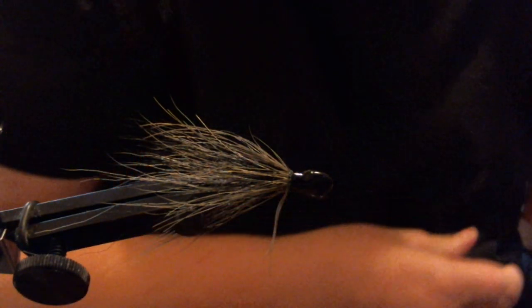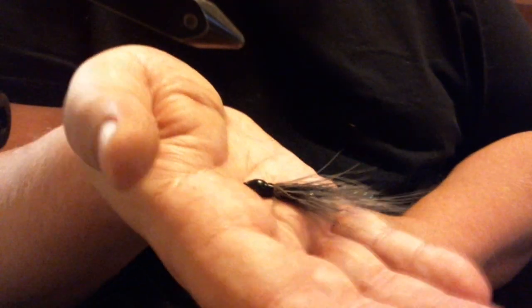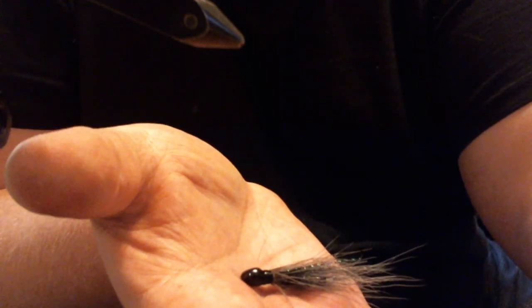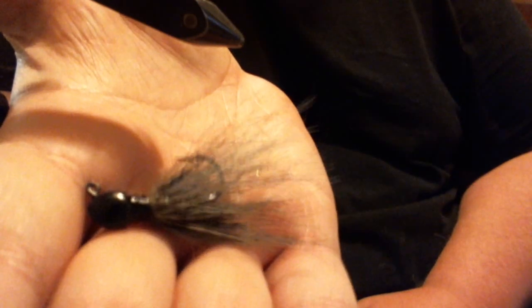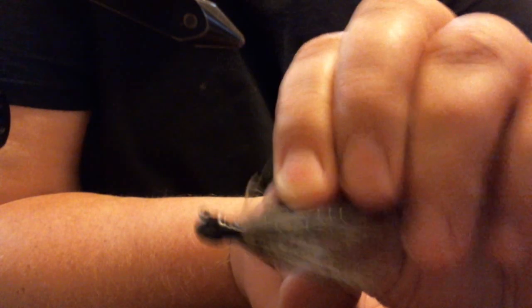And there you have it — take it out of the vise. You can see it here. That is the Mad Tom. It's an easy hair jig to tie. It doesn't look like a whole lot, but boy does it really work, especially on that 3/32 ounce walleye head. I hope you learned a new pattern. Give it a try — thanks for watching.